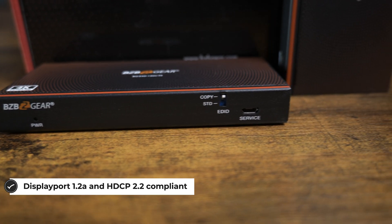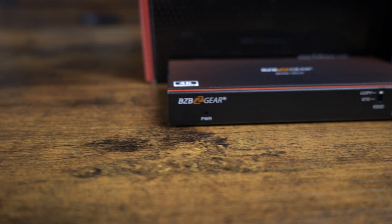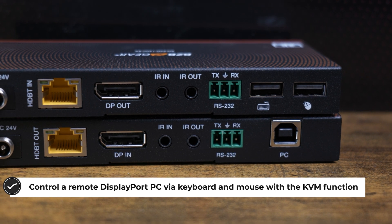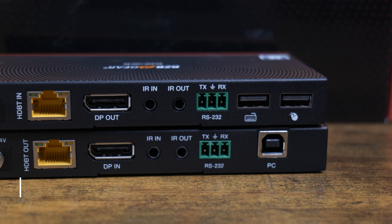There's a lot of really good things on this unit. We'll just go over a couple of them. Number one, it is DisplayPort 1.2A and HDCP 2.2 compliant. It is going to give you 4K at 60 Hz with 4:4:4.